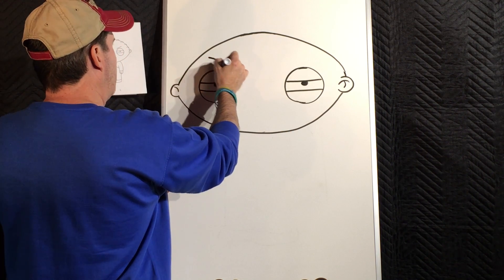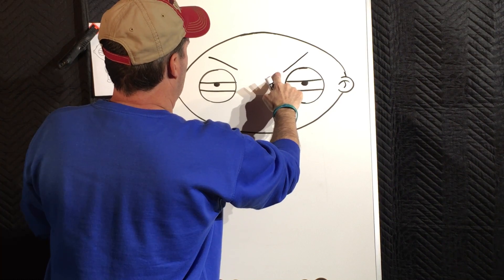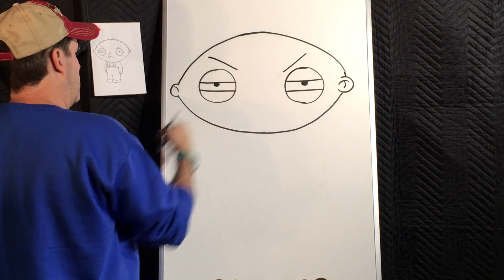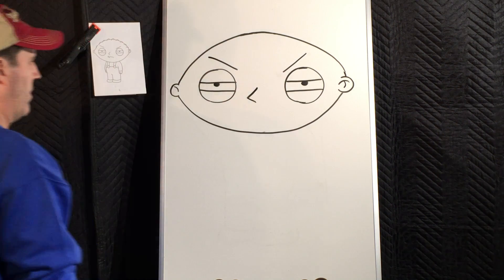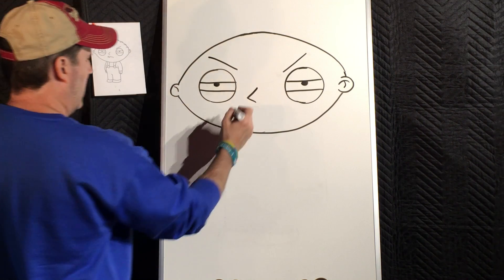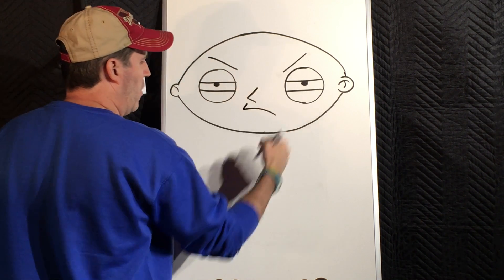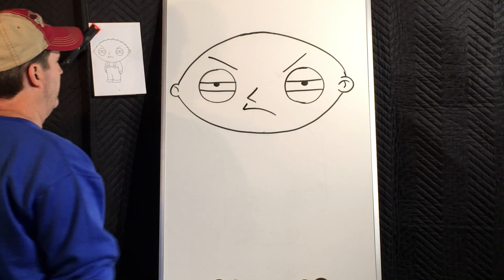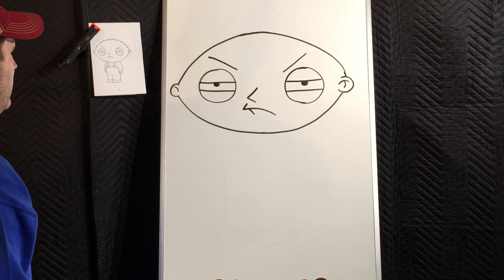Eyebrows are slanted inward — in cartoon world that means angry. The nose is quite simple, it's kind of in the middle a little bit to the left, and it's just two sides of a triangle — actually it's like a capital letter L that's tipped a little bit. His mouth is immediately under the nose and it's going to slant out, then across going slightly lower on the right — kind of like a check mark. That bottom lip is simply a single line that goes in a little bit and then just straight down.